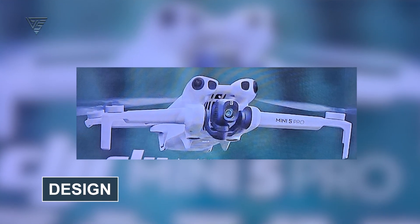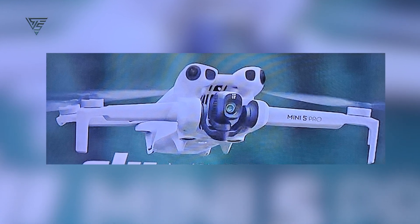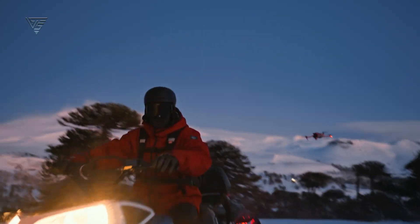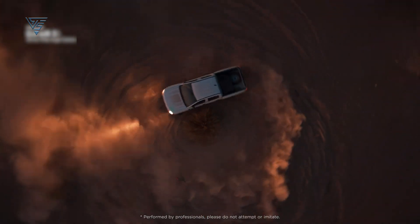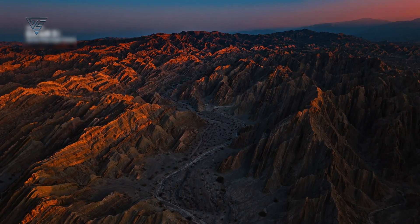The design of the Mini 5 Pro looks similar to the Mini 4 Pro, but with some smart refinements. It still has those two small legs on the main body and additional legs on the front arms, but now it includes precision landing sensors and an LED ground illumination system. This means better landing accuracy, especially in low-light conditions. If you've ever struggled to land your drone at dusk or dawn, this feature is going to be a lifesaver.